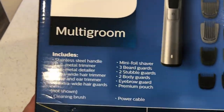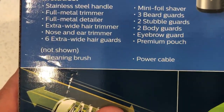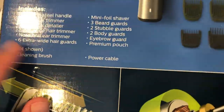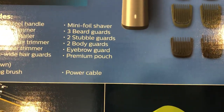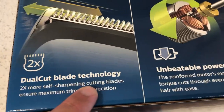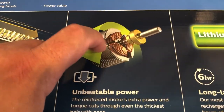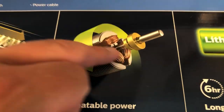The back of the box shows it includes a stainless steel handle, full metal trimmer, full metal detailer, extra wide hair trimmer, nose and ear trimmer, six extra wide hair guards, a cleaning brush, mini foil shaver, three beard guards, two stubble guards, two body guards, an eyebrow guard, and a premium pouch — plus the power cable. Two times dual cut blade technology, two times more self-sharpening cutting blades for maximum trimming precision.